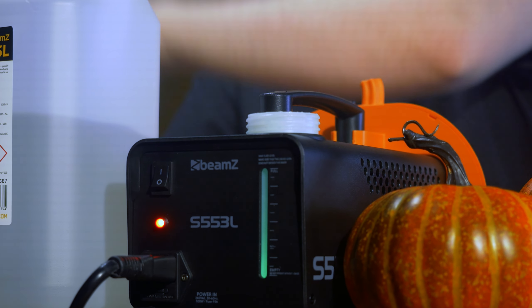250 millilitres of fog fluid is included free of charge, providing you with everything you need to get scaring right out of the box. And don't be concerned — our smoke fluid is eco-friendly, water-based and safe to use around children or pets.